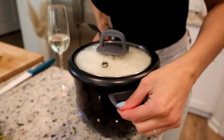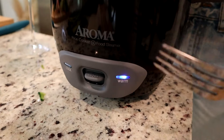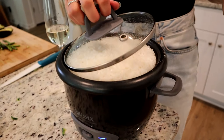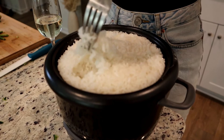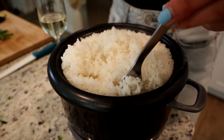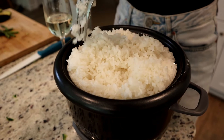The rice looks about done — you can tell in the rice cooker because it switches from cook to warm, and it automatically detects that. I like to fluff the rice up a little bit with a fork. Wow, this cooked perfectly — it looks really fluffy. It's nice and sticky, so it'll be perfect for sushi.